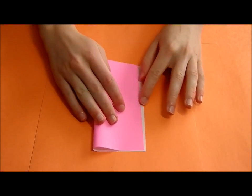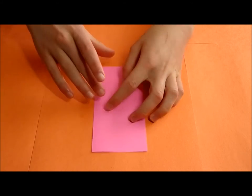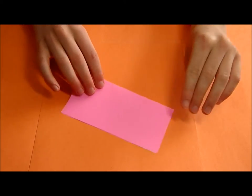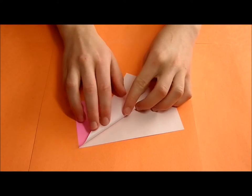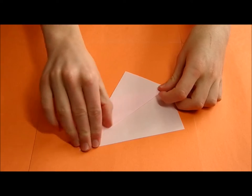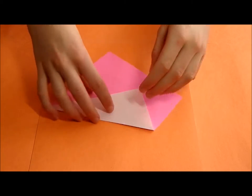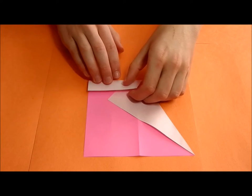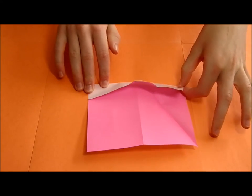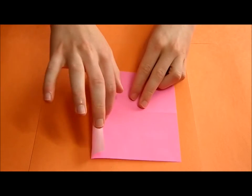Start off by folding it in half, and then unfold. Then make a fold connecting these two points. Fold up so that it touches, just pull out, and then crease all the way. This is actually one fifth of the paper.